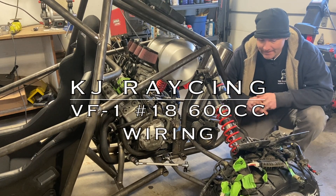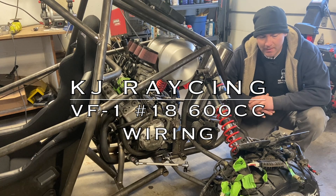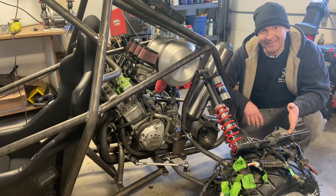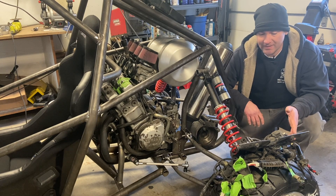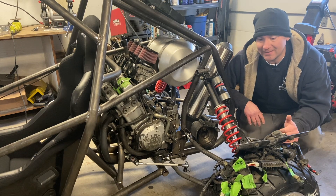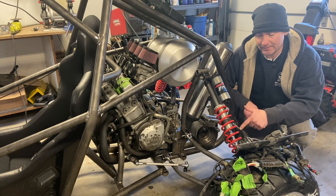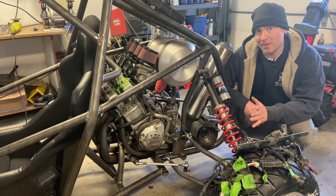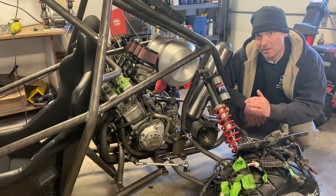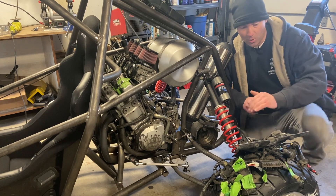Hey CrossCart fans. I wasn't going to post this video and I'm not going to do a complete video on it because I've already shown how to extend a wiring harness. So today I'm just going to give you some pointers on converting a street bike engine wiring harness to a buggy — some tips and tricks, not really a full overview.